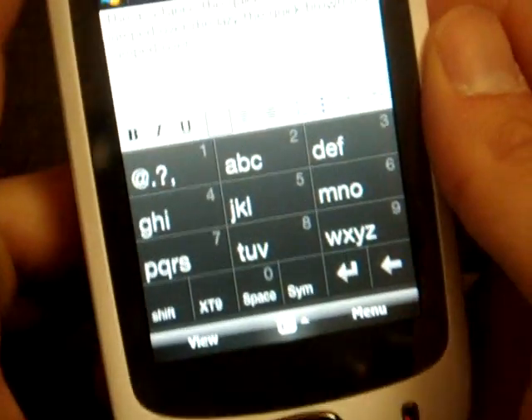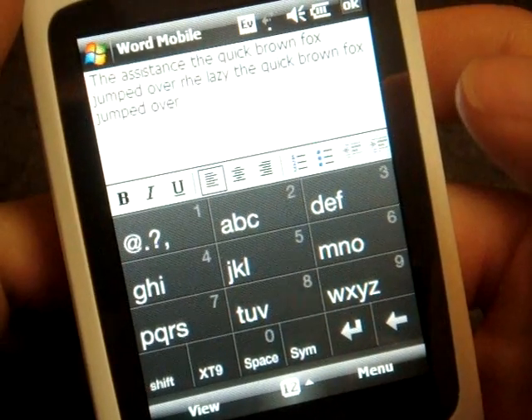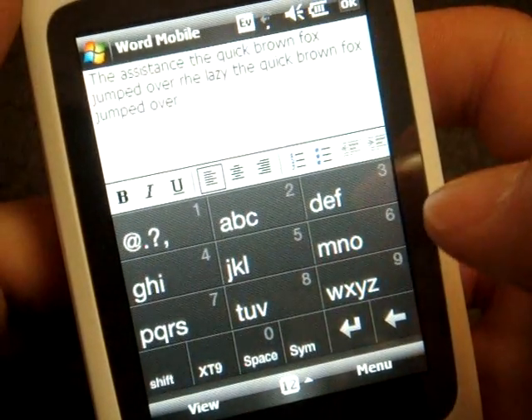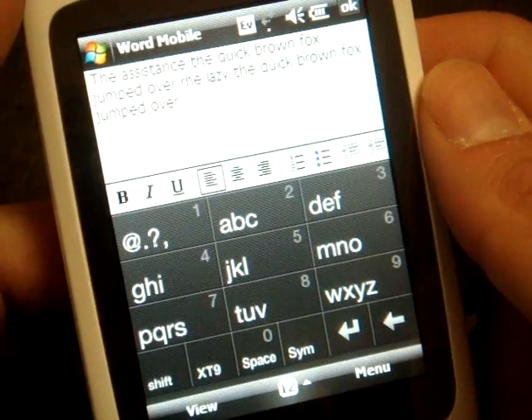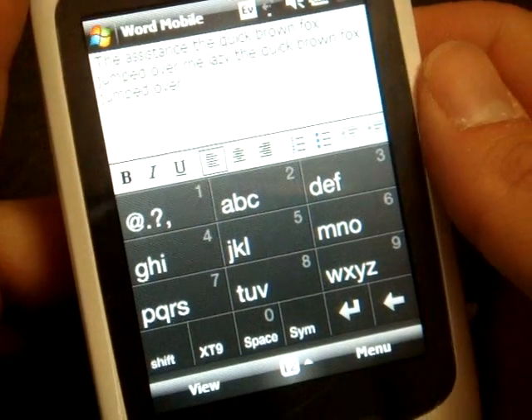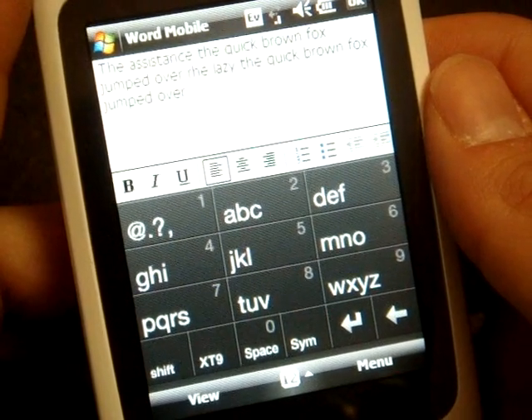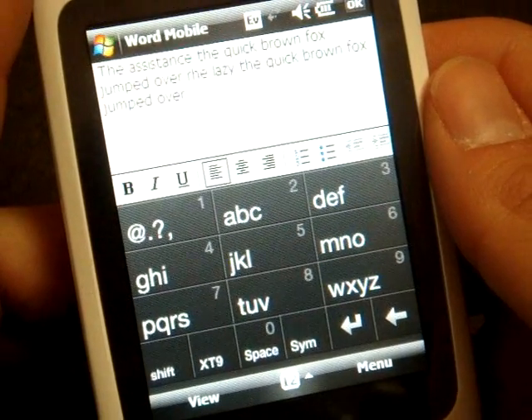My advice is: if you're going to get this device, or if you have an HTC Touch or something that has an on-screen keyboard like this — and the HTC Touch Diamond will have similar keyboards to the ones you just saw — stick with one of the keyboards, get used to it, and use it over time. Eventually you'll be able to use it just as fast as a hardware keyboard, if not a standard T9 number pad on a regular phone.